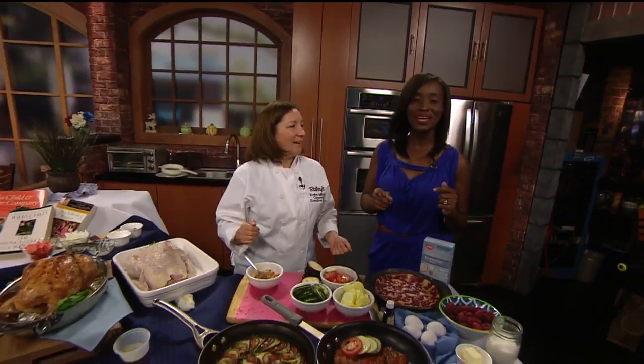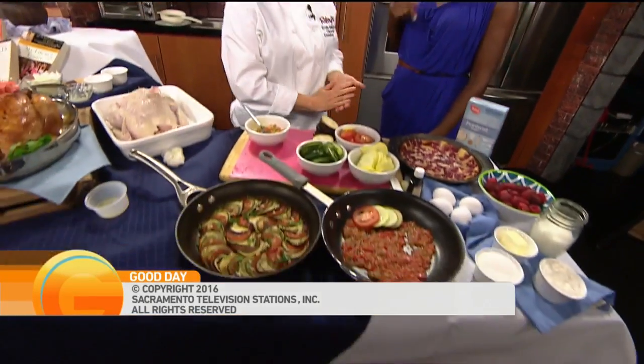We're going to get all of the info up on our website — GoodDaySacramento.com — show information, today's date, more details for Julia Child's inspired recipes for the kids. More Good Day coming up after the break. Nicely done! Thank you. I love that you love butter.